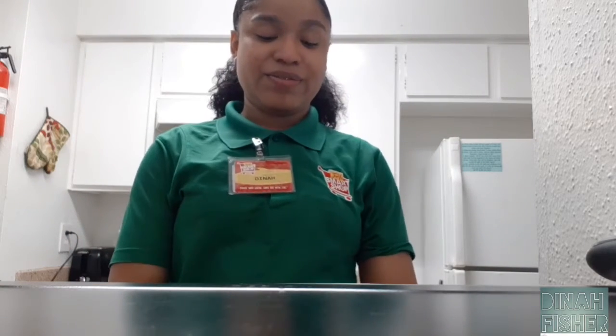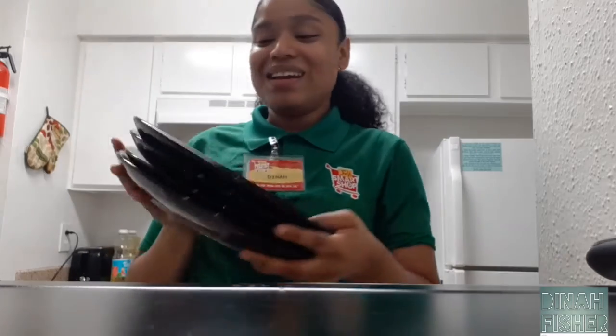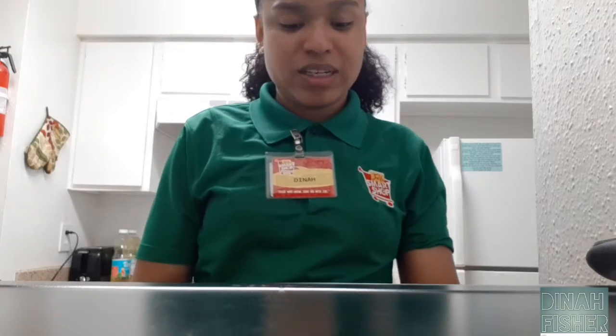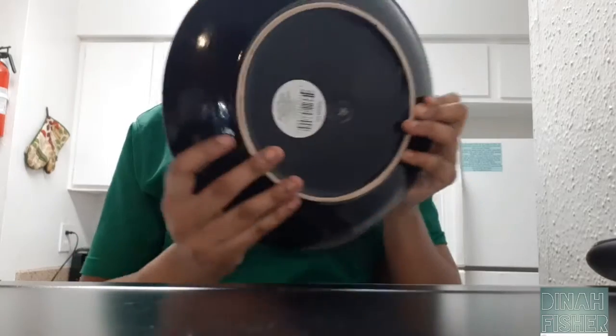We also have kids, so plastic is better than glass for them. We got four black dinner plates — they're just plain black dinner plates for putting your food on. Nothing really special about them.